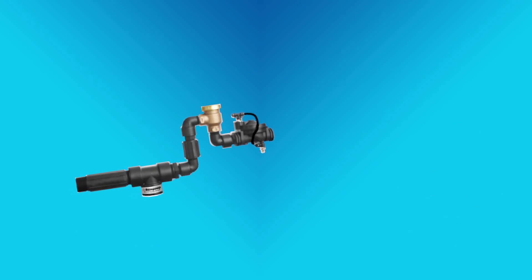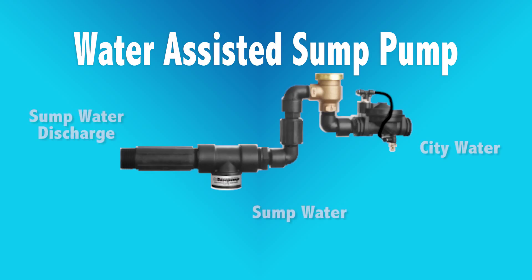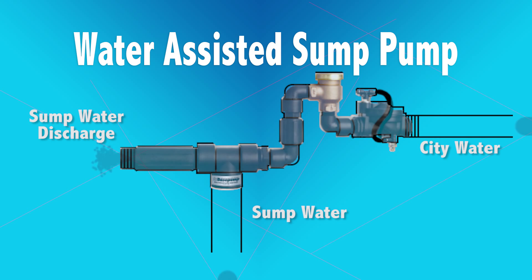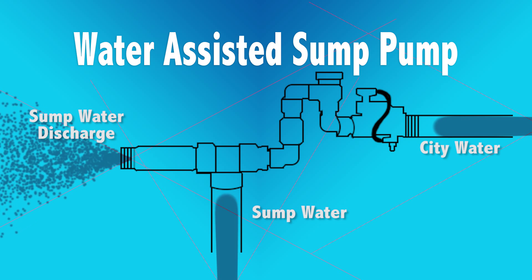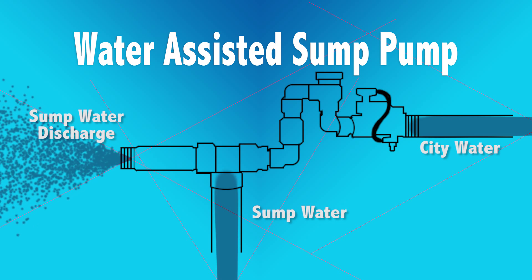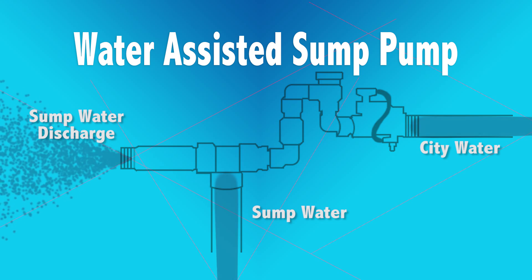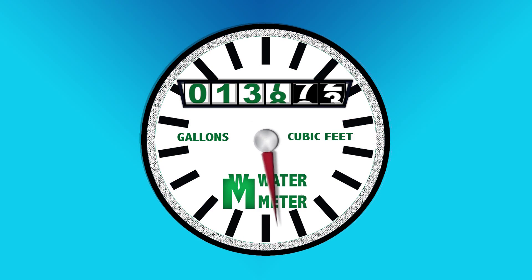Now you do have a couple options. The water-assisted sump pump uses the city's water source that comes into the house. When your sump pump stops working, the water-assisted sump pump kicks in and creates a siphon effect. It draws water out of the sump pump basin. There's no power required, but it does use the city water and that water does go through the meter. It's going to cost a little bit of money to operate.